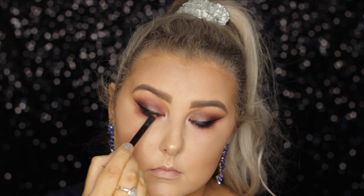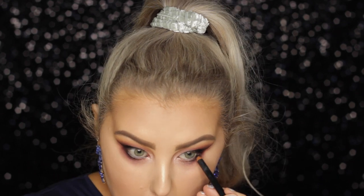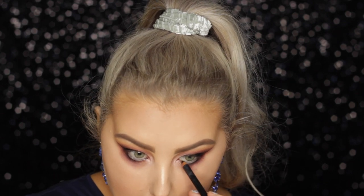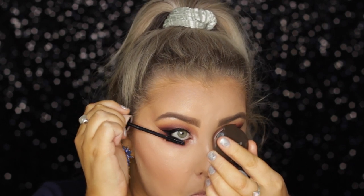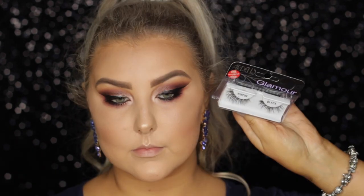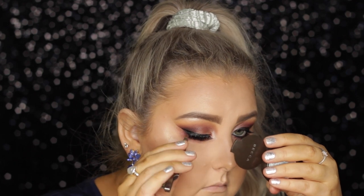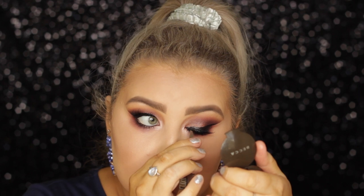Then I went in with a Models Prefer kohl pencil on my tight line and my waterline, just to make it nice and smoky. The mascara you guys chose was the Maybelline x Gigi Hadid mascara. And then the falsies I applied were the Ardell Glamour Wispies — in the end the votes were more for natural but when I put them on it was for glamour, so who can blame me!